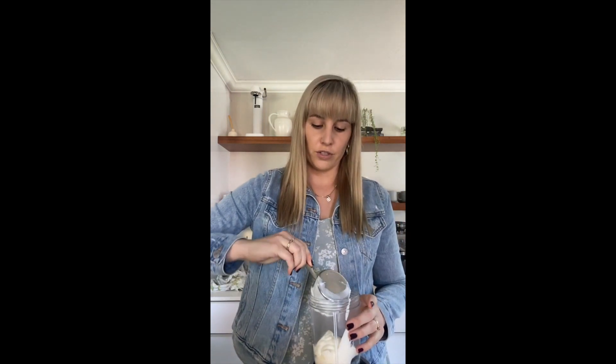After that, we want to add a protein. In my case, I'm adding yogurt, but you don't need to add yogurt — it can be milk or a plant milk. Or if you're vegan, I think protein powder would be a good option, like a plant protein, for example.